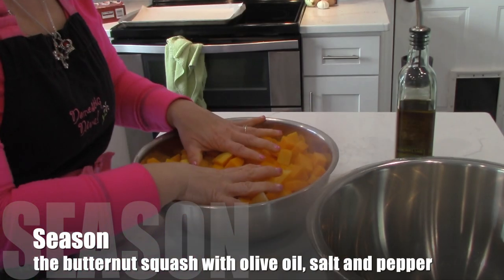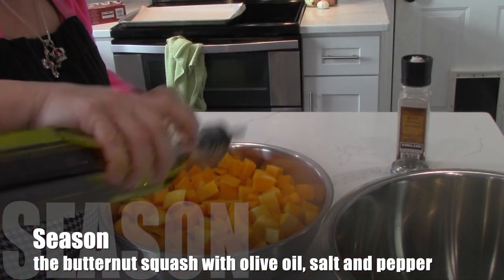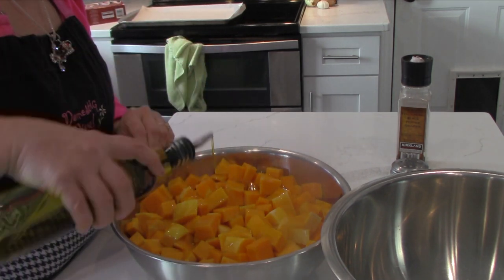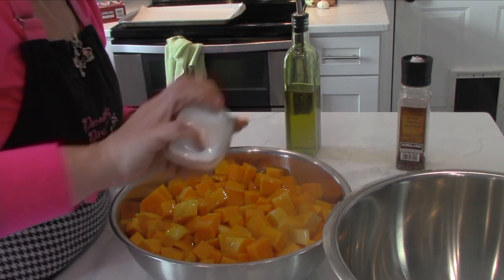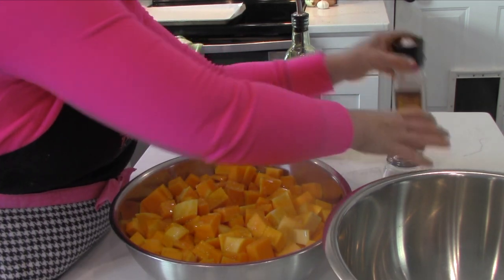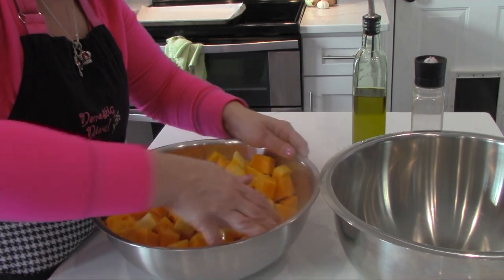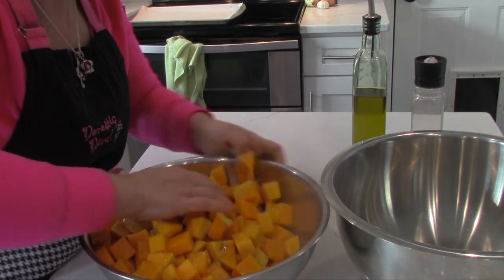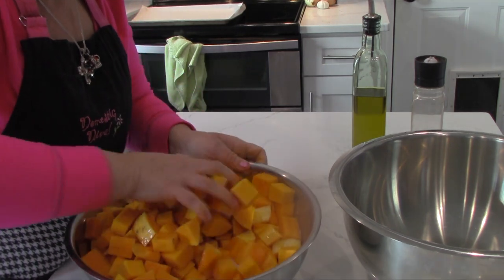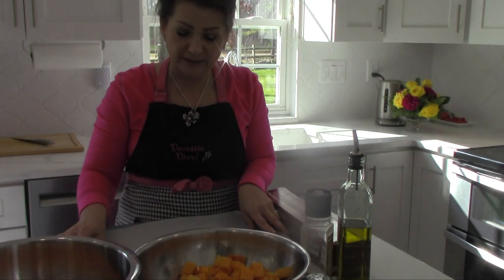Once they are ready for the oven, you need to add some goodness to it: olive oil, salt, and some pepper. I used to mix my veggies in the same roasting pan, but sometimes you don't coat every side. So these guys are ready for the oven.